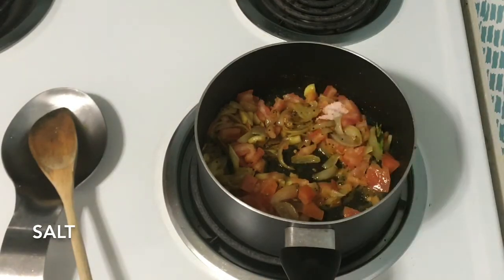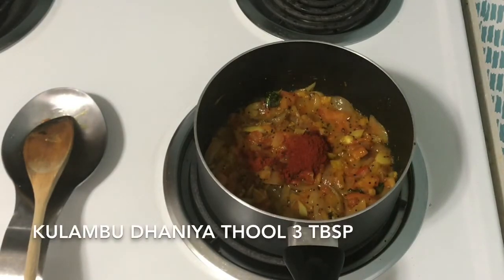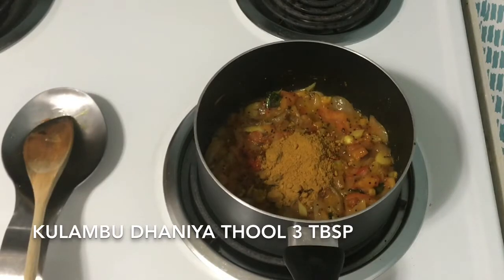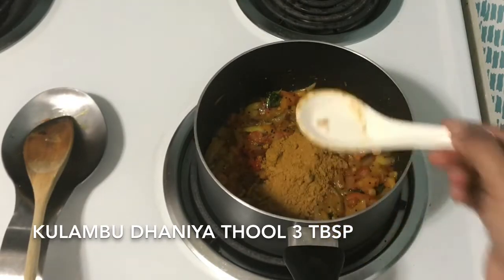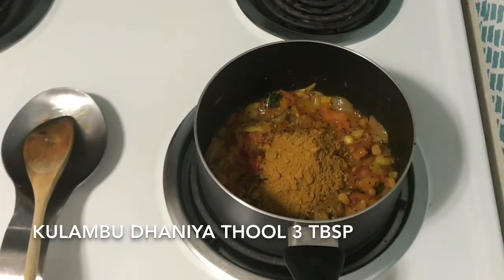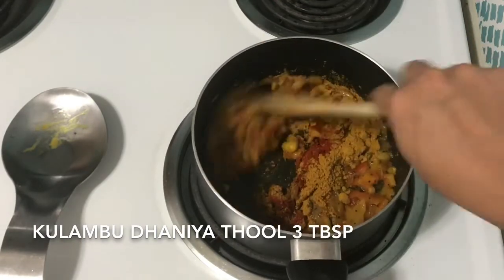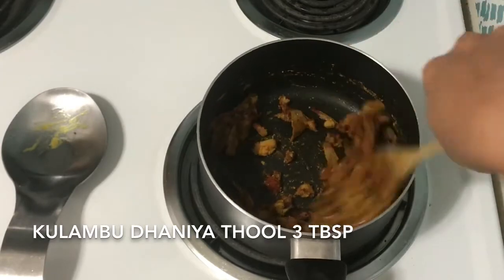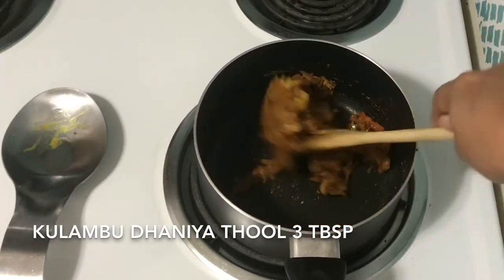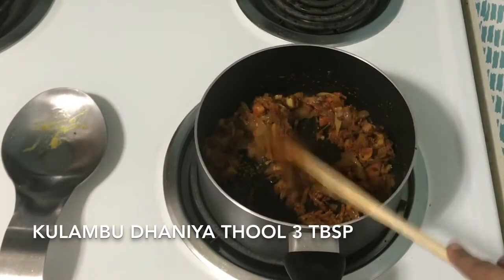Let's add a little bit of salt. Now add a little bit of salt, 1 tsp of milk, 3 tbsp of kulambu daniyah. I put the recipe for this kulambu daniyah — put 1 tsp of kulambu daniyah, 1 tsp of dalis, and 2 tsp of kulambu daniyah.